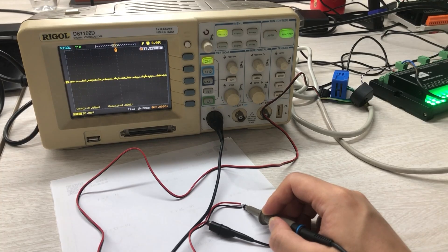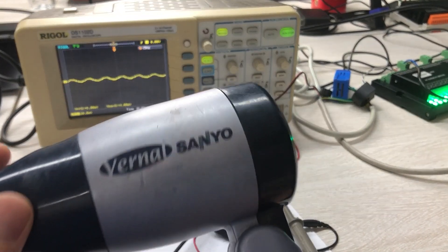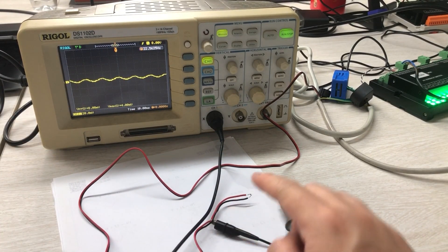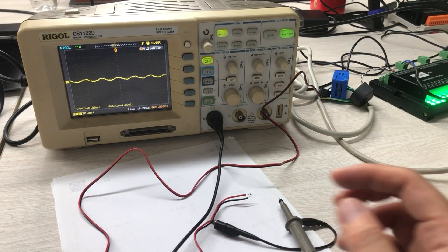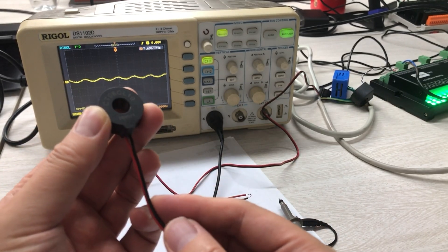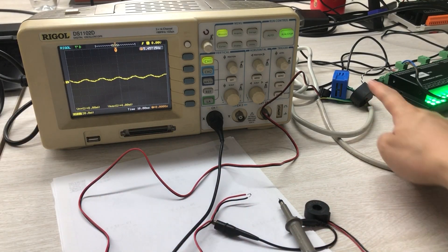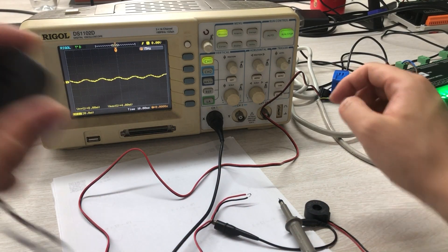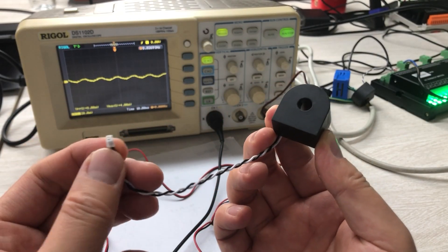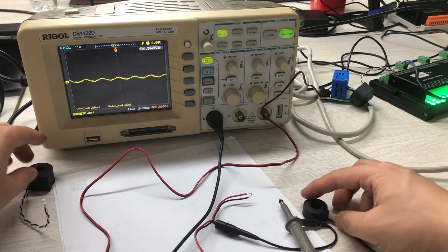If I turn to high, that will be a sine wave — it's fine. But at middle, it's not working well. So this is the result: at different loads, this CT sensor outputs a bad signal at low load because it's outputting the original signal without any filtering. So in this case you should not choose this one.